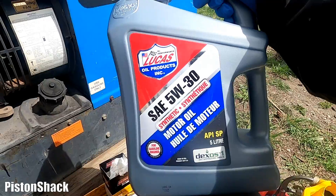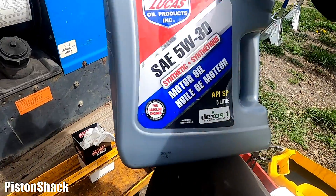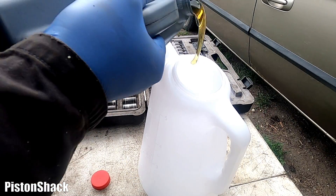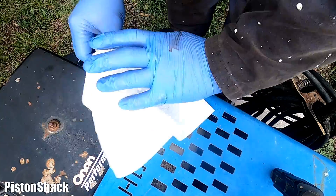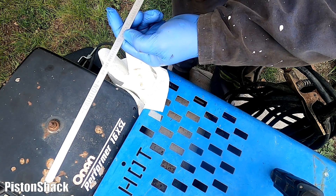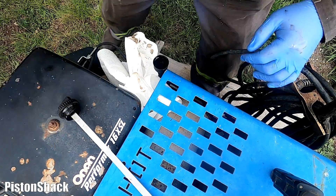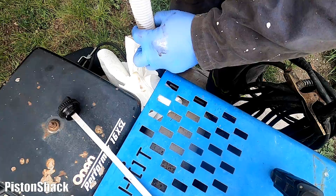We're going to use my favorite oil — Lucas 5W-30 full synthetic, very good stuff made in the USA. Let's measure 1.6 liters using a measuring bucket. Pull the dipstick out — there's the full mark, there's the lower mark, and do not overfill. To check the oil level, tighten the cap and then undo it and check. Let's put the oil in — cap off, dump our 1.6 liters in.